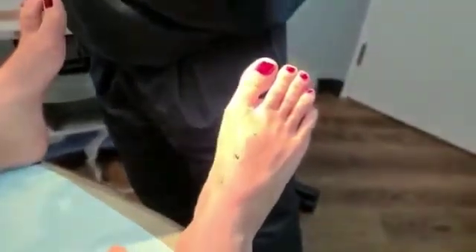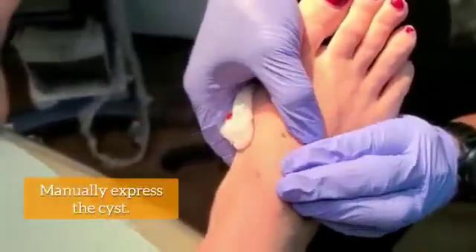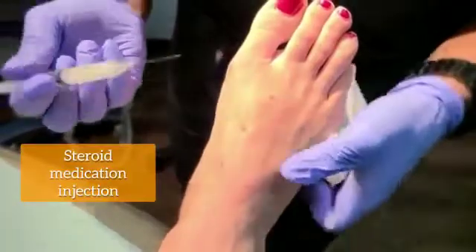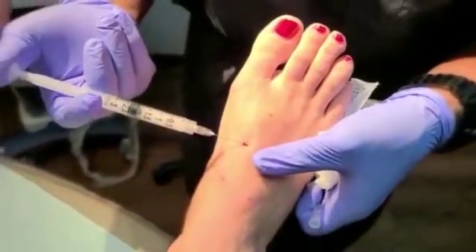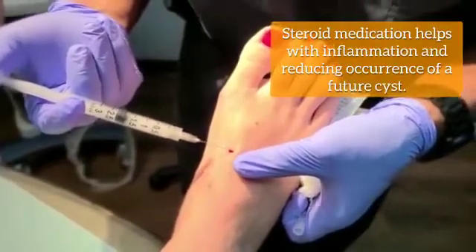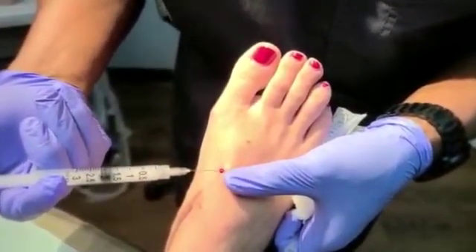We're not done yet. I always say the enemy of good is better, so let's get more. Let's see if I can express any more — it's pretty good. Now we take a little steroid medication and inject it into the cyst to keep it calm. Because everything I just did is going to make the area a little bit angry. So we put a little steroid in there to help calm down the inflammation and the irritation, and also hoping that the steroid medication will actually scar up a little bit of that trunk and allow that cyst to not grow back.